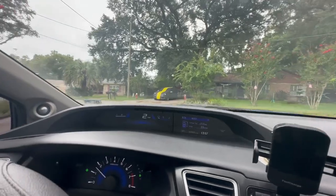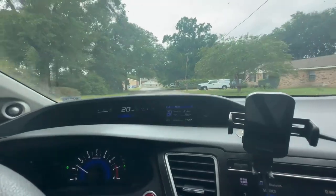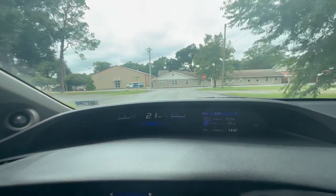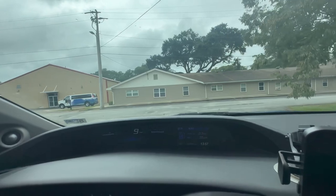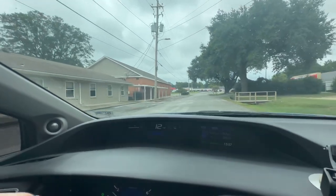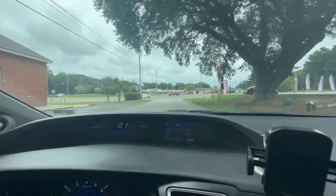I'm in the 2015 Honda Civic driving in normal mode right now, getting a baseline of what it does. We're going to get on it a little bit and see where it is, then switch to race mode to feel the difference. I've been driving this for about a week now. We've had a lot of rain — a hurricane just passed through.